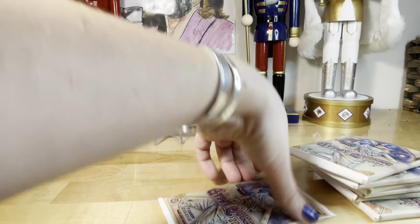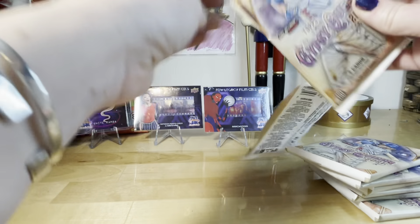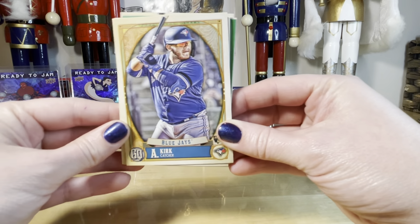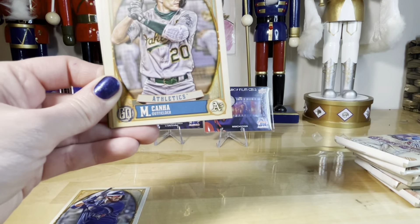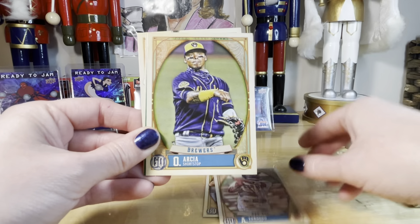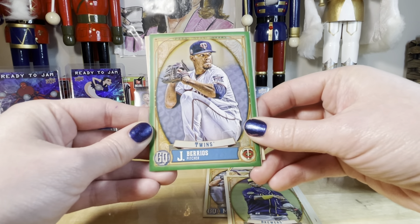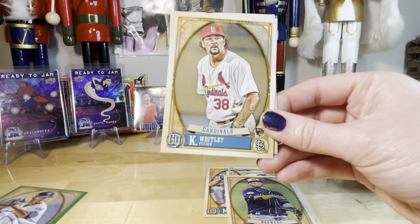Green parallels — because this is Walmart. Oh, I almost cut all the cards there. Looking for any numbered cards, looking for rookies, looking for Blue Jays. Blue Jay rookie right off the hop — our good friend Kirk. Jose Berrios — traded to the Blue Jays this year and just signed a big seven-year deal. Cool for him.